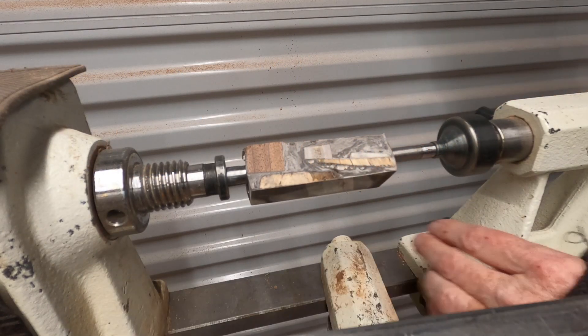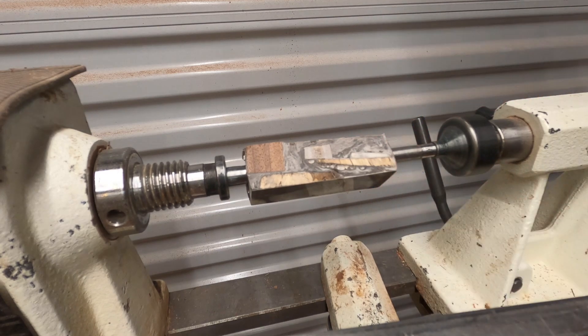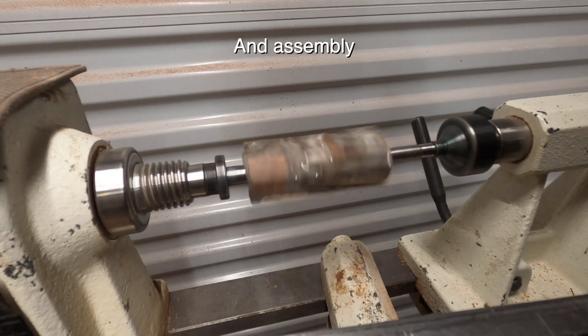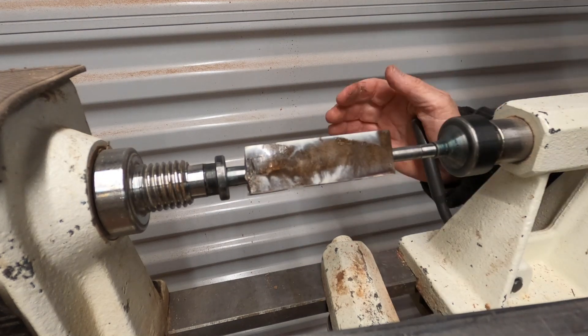Welcome back to my pen making series. This is part three and the last part. This is where I show you how I mill the pen blanks on the lathe and what can happen, good and bad, and my finishing techniques.